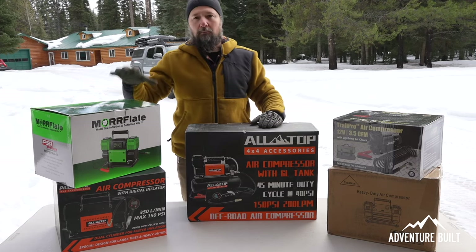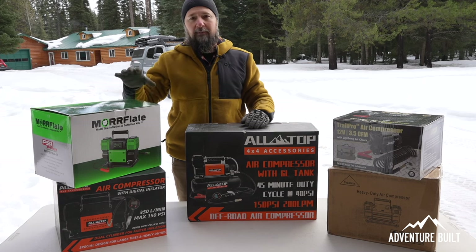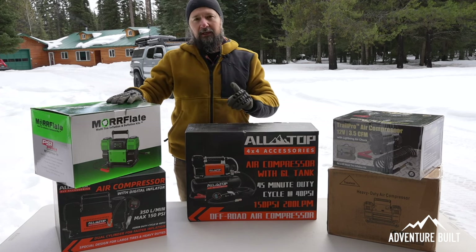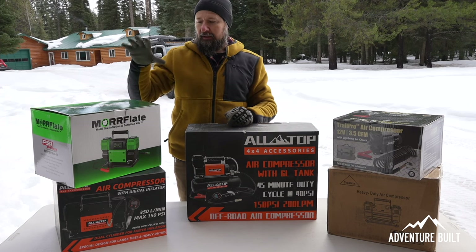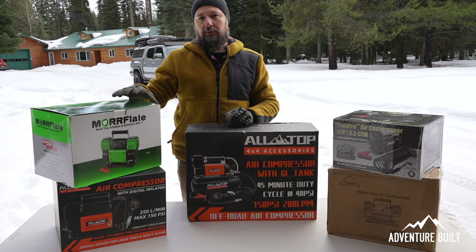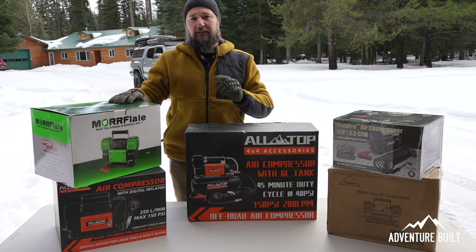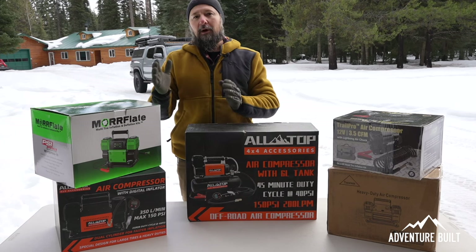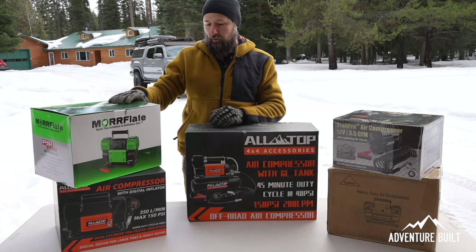Next up is going to be the Morflate. This is the MF PSI Pro 10. I think they actually have a newer version out that just recently released. This one is an electronically controlled twin air compressor. It's got a digital gauge. You can set your pressure, turn it on, and it will ramp up to that PSI and turn itself off, which is really cool.